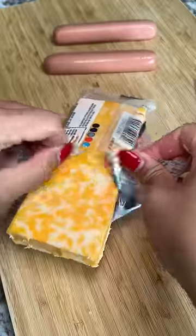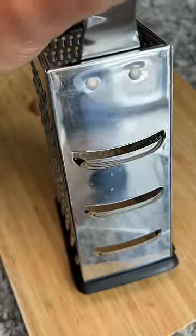I think this is the most requested combination to try — adding cheese between the hot dog and bacon. For the cheese, I'll be using a Colby Jack.